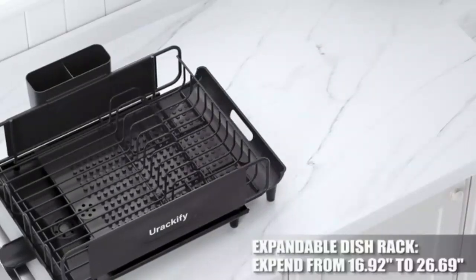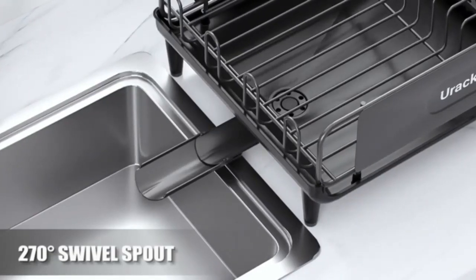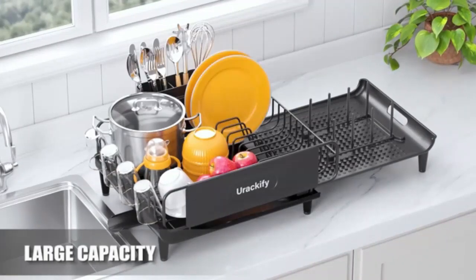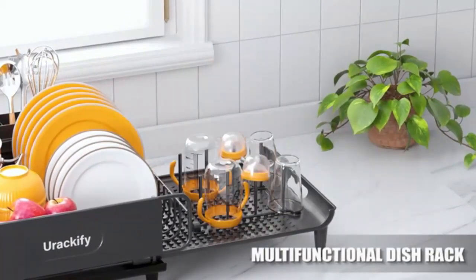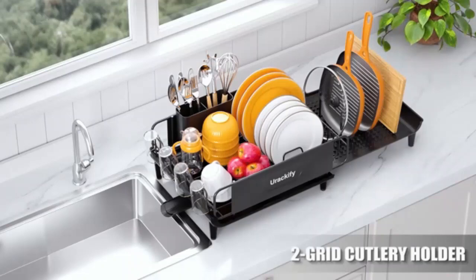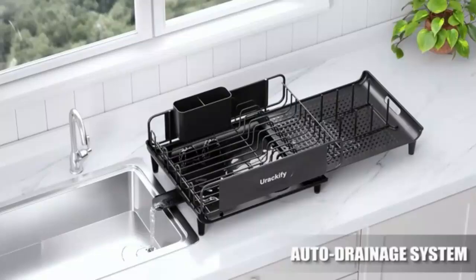The expandable dish drying rack is the perfect space-saving solution for your kitchen counter. Its adjustable design allows you to fit more dishes, glasses, and utensils while maintaining a sleek, organized look. With its durable, rust-proof construction and efficient drainage system, it keeps your countertop dry and clutter-free. This multifunctional rack also features non-slip feet, ensuring stability. Ideal for any kitchen size, offering both style and practicality.